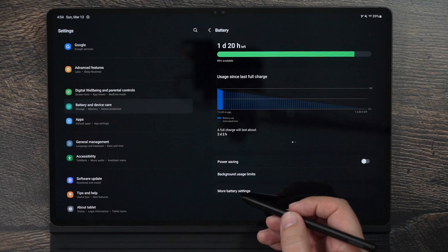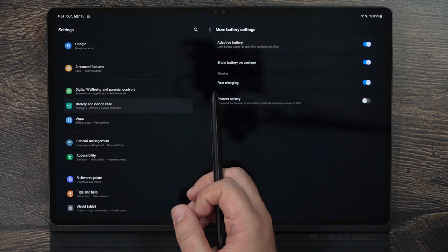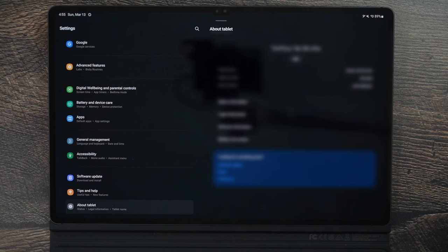In More Battery Settings, make sure to turn on Show Battery Percentage, Fast Charge, and Adaptive Battery — all of these help save battery. You can also enable Protect Battery, which limits charging to 85% maximum. This is ideal if you plan on keeping the tablet for five years and want to preserve long-term battery health.